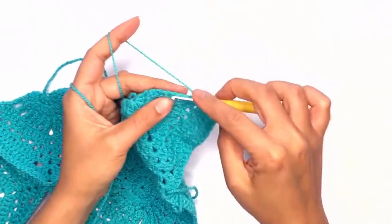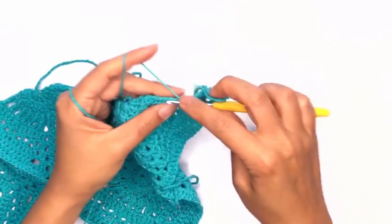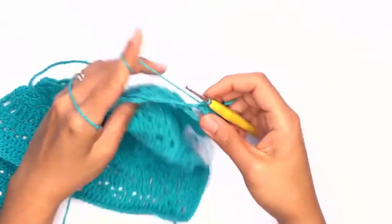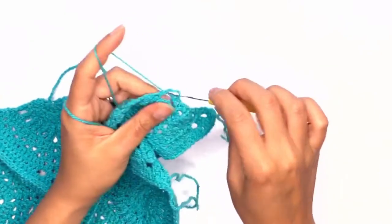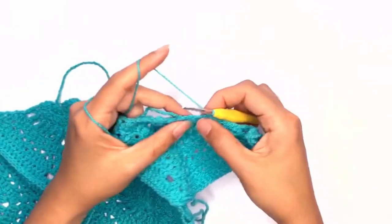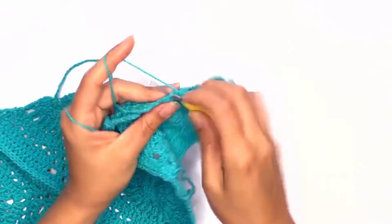Work five single crochets on the triple treble stitch — you could also work four single crochets, as long as it's distributed evenly across. Go ahead and work your single crochet stitches all the way across and I'll meet you back here once we're done.